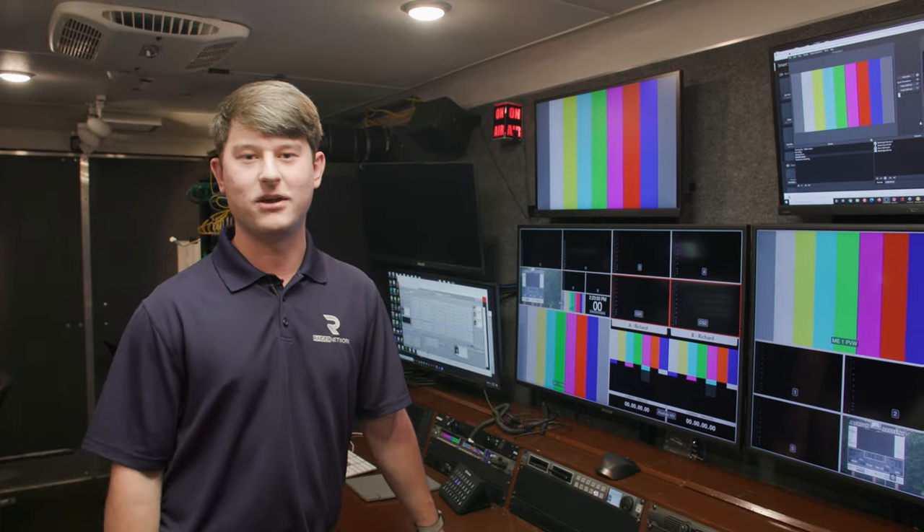That wraps up the Raider Network broadcast trailer tour — just a generic overview of what we do inside the trailer. For more videos and more technical descriptions of every single position, all the equipment, and the engineering that goes on inside this truck, please subscribe to the channel and we'll have videos coming out soon.